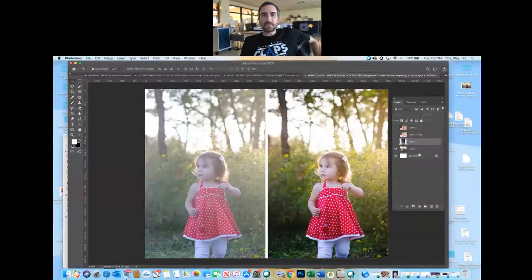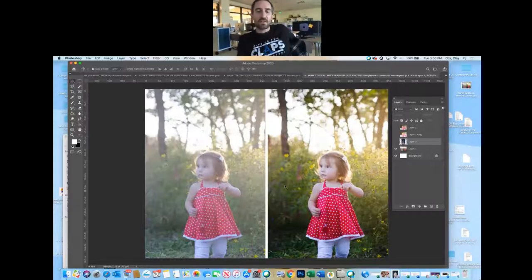Here's an example of a before and after photograph. This is not a bad photograph, but the colors are very washed out. In this one, the colors are much richer, fuller, and more vibrant.